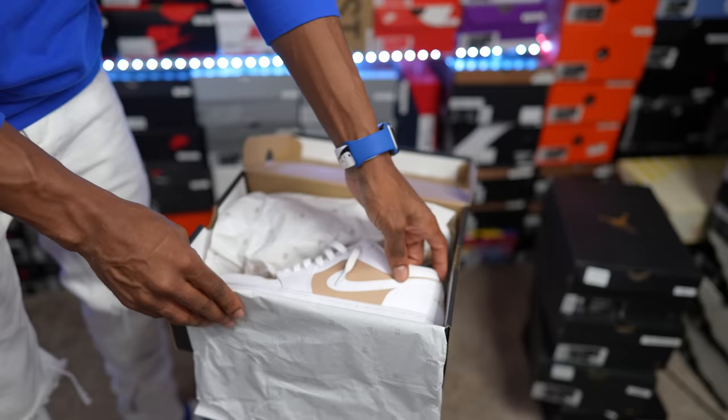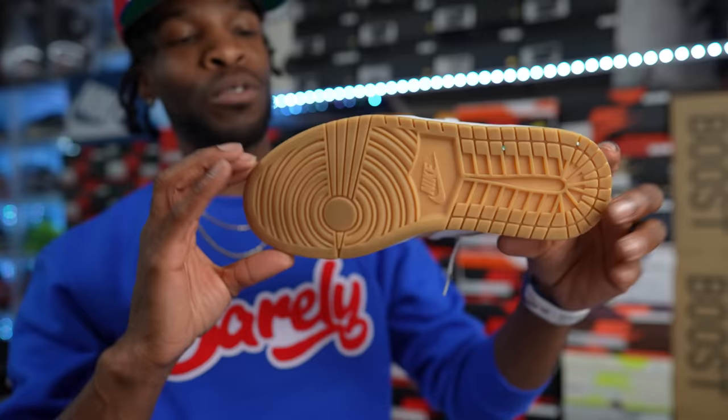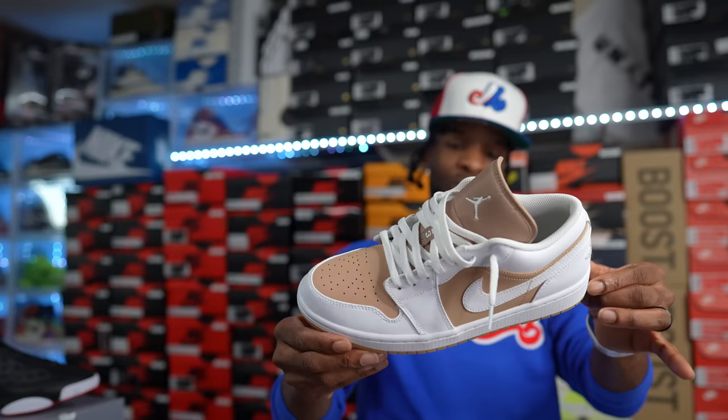This shoe I don't think released in the United States — it only released overseas. This is the Hemp White Air Jordan One Lows. The earth tones, gum bottom, all-over white color blocking — I had to have this. It's just a casual, clean-looking pair of Air Jordan One Lows. I'm big on the low life, so this was a must for the collection.